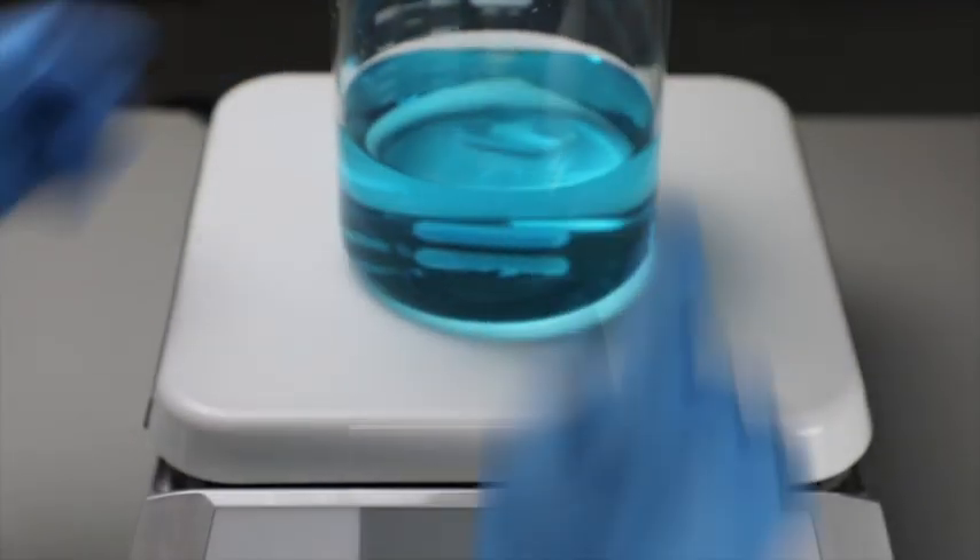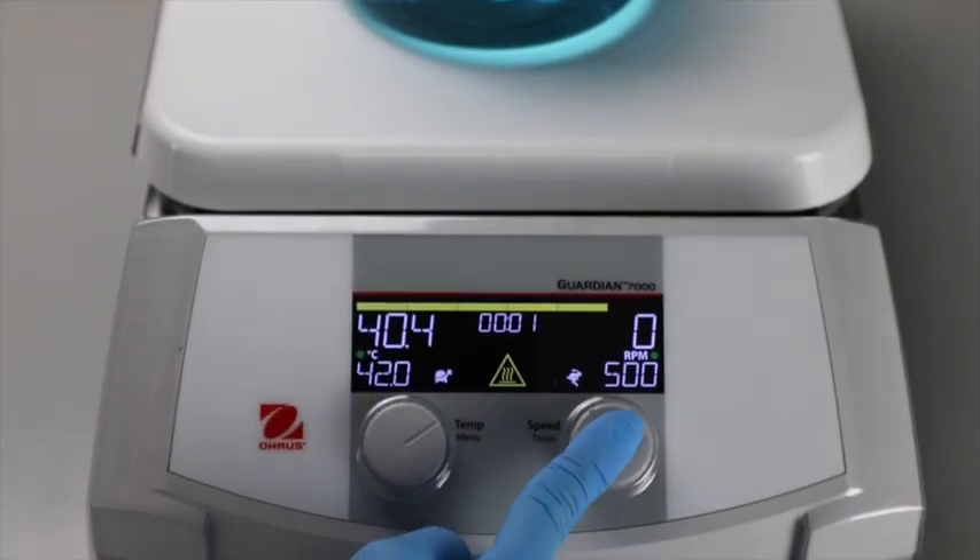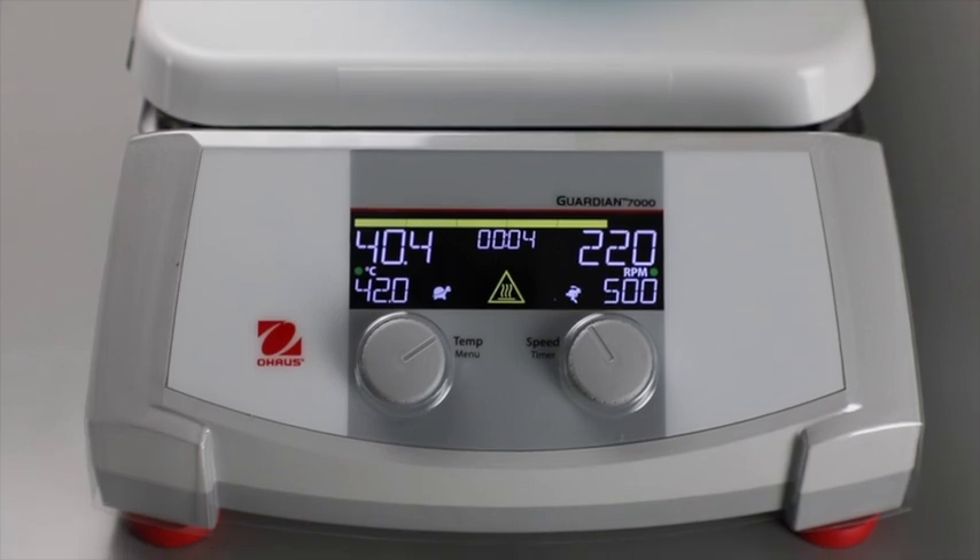Smart Rate enables precise sample control with or without the included temperature probe, allowing the unit to select fast or slow temperature and speed ramp rates.